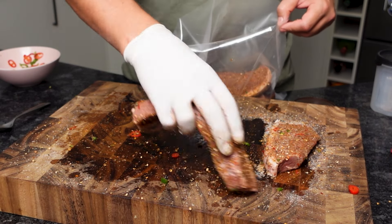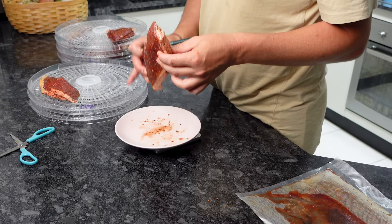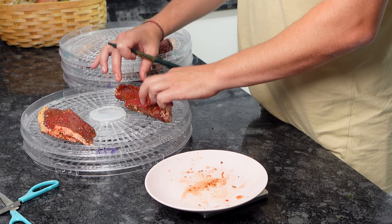Once we've seasoned both sides, our meat goes into our bag — either vac seal it if you have one, or press as much air out as possible — then into the fridge. Before they go on the dehydrator, I'm going to weigh each piece and write its weight on the side of the rack.